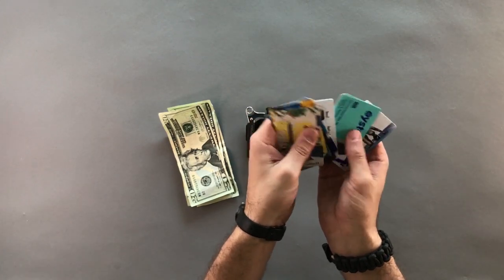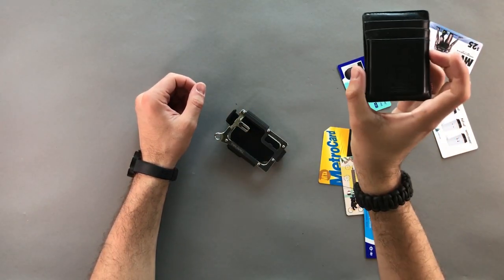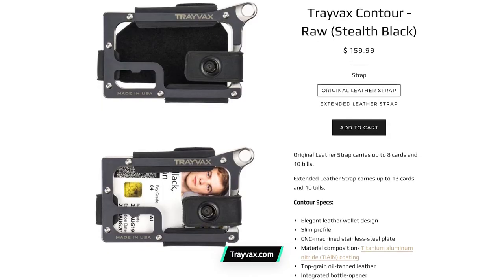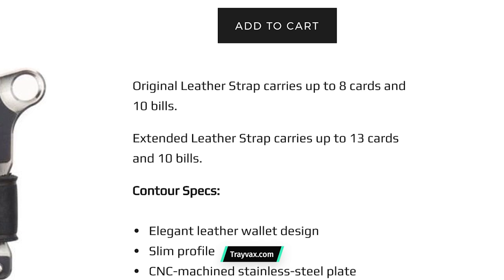Most of us carry a fixed number of cards, so once you get the hex wrenches set based on how many cards you have, you're all set. This is a great idea compared to leather wallets that stretch out and let cards slide too easily. It's a modular, fully adjustable approach that holds cards together in a slick way. You can choose your leather strap — the original holds 8 cards and 10 bills, while the newer larger strap holds 13 cards and 10 bills.